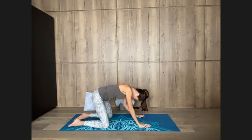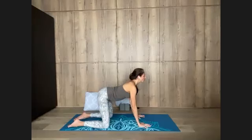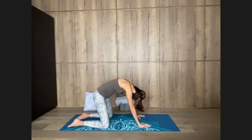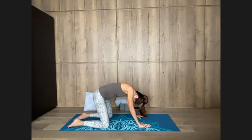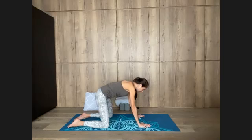Inhale, lift for four, three, two, one. Hold for four, three, two, one. Exhale, rounding, for four, three, two, one. Hold for two, one. In for four, three, two, one. Hold for four, three, two, one. Out for four, three, two, one. Hold for two, one. In for four, three, two, one. Hold for three, two, one. Out for three, two, one. Hold for two, one.